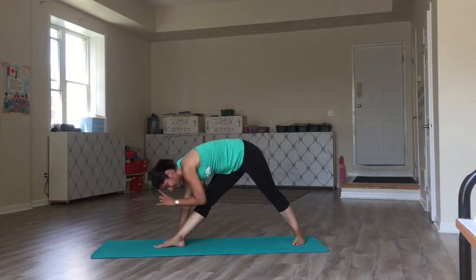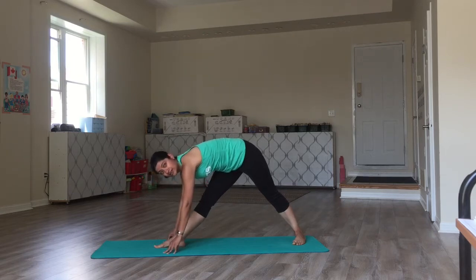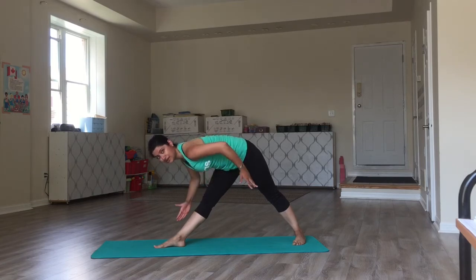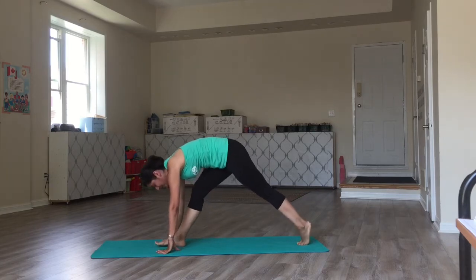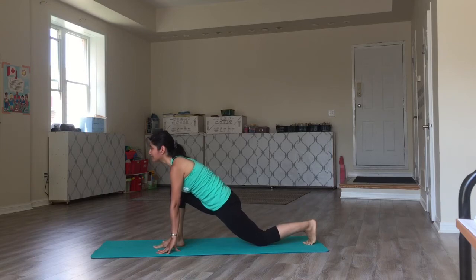If touching your head to the knee isn't available, don't bend the knee. Stay wherever you can. Maybe you can't have hands on the mat — have your hands on the leg, but maintain straight legs. From here, drop the left knee on the mat, coming into the lower lunge.